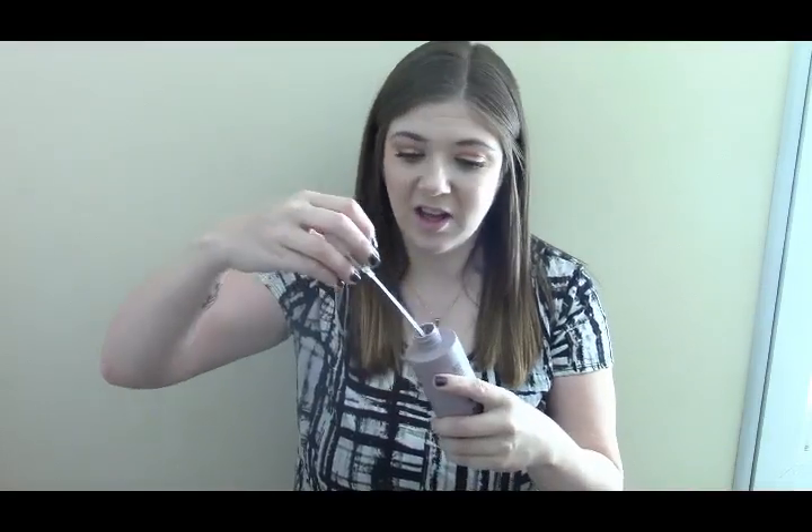This is the Living Proof Restore Perfecting Spray. I have had this for so long and I barely used any of it — the actual squirter sucks. It gets clogged, so I actually pour it into my really small travel size Urban Decay Setting Spray and use that because it doesn't get clogged in that. I also mix this with my Redken Frizz Serum, add a little bit of water, shake it up, and it makes a great frizz-during-the-day serum. It is amazing.